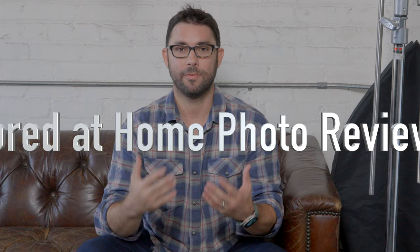Hi everyone, Roberto Valenzuela here. You're about to watch one of my many super short, super fun photo reviews that I did during the pandemic. I call these bored at home photo reviews.